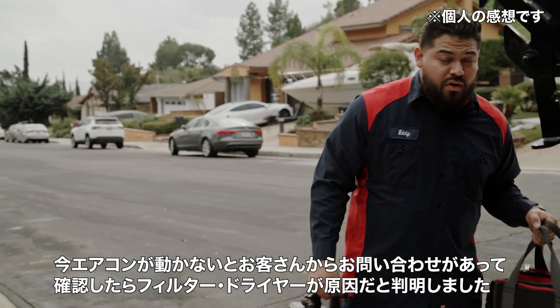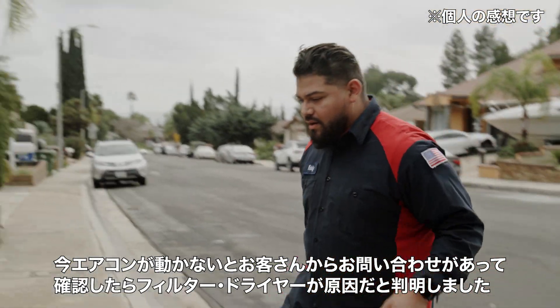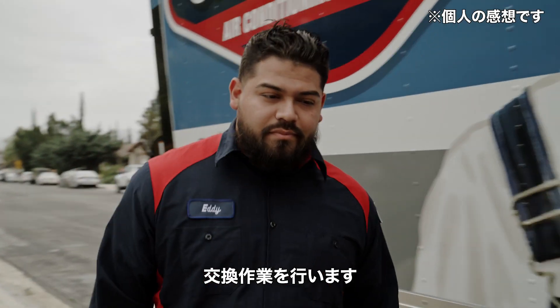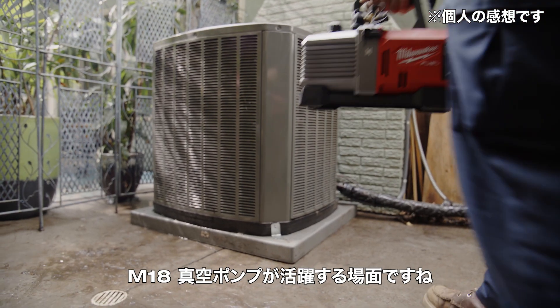We got a no AC call. Diagnosed the problem and figured out it was the filter dryer. So we're going to replace it, get it all pumped down, and use the Milwaukee vacuum pump.